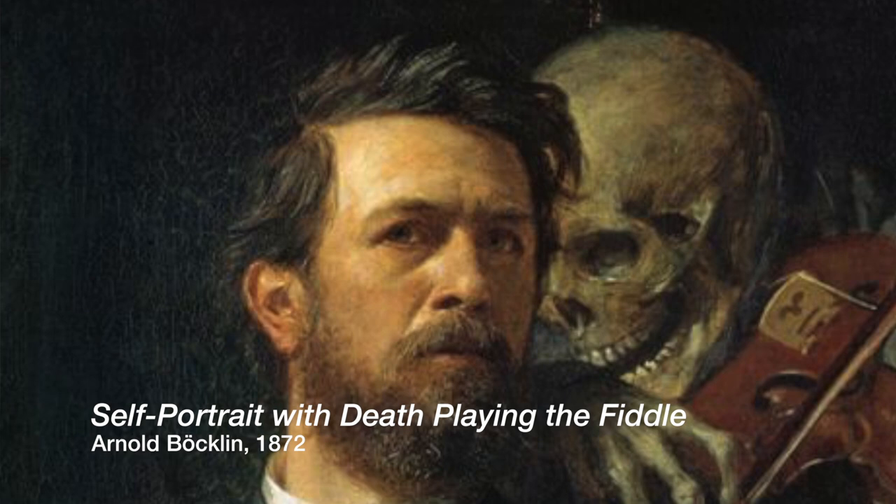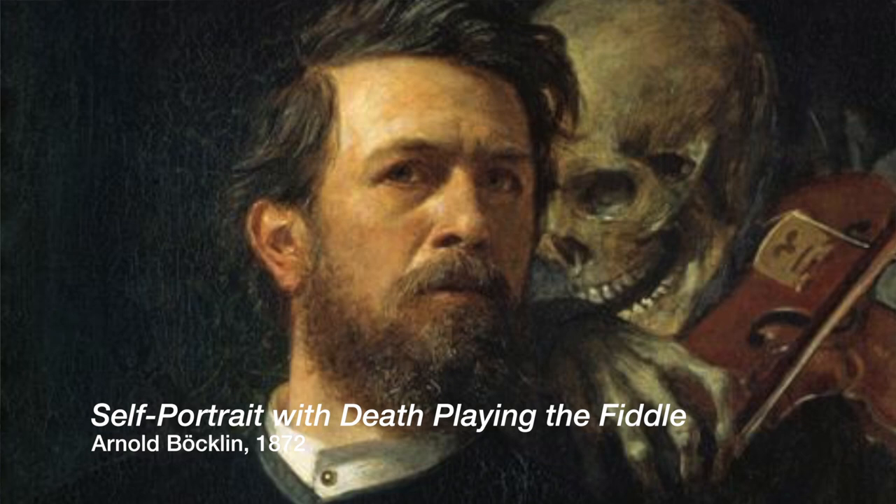Mahler's wife said that Mahler was inspired by this painting by Arnold Böcklin, and it's quite an evocative self-portrait.